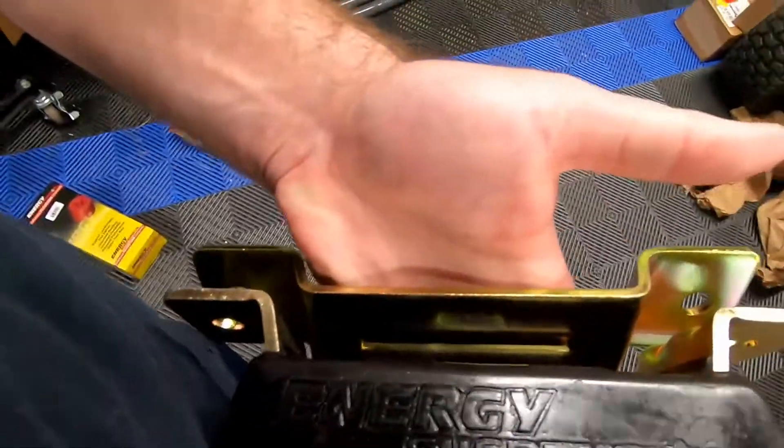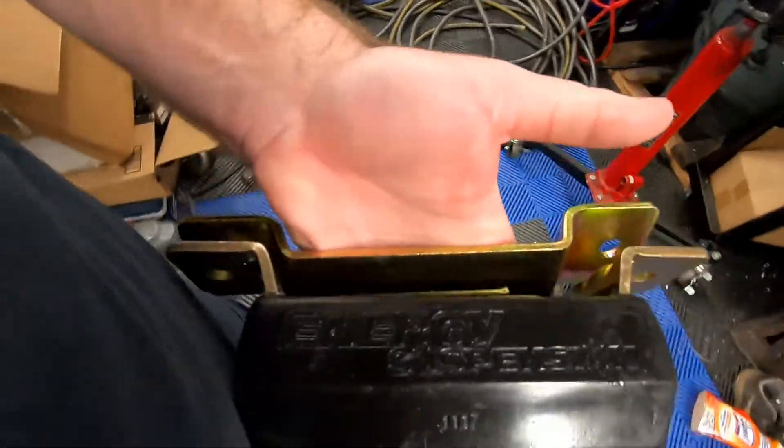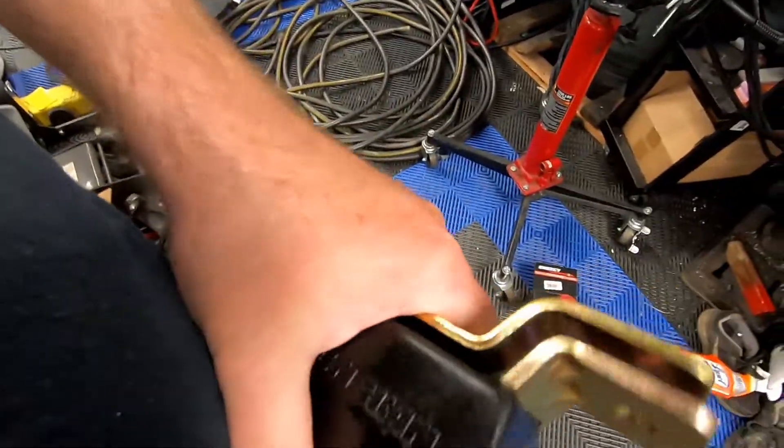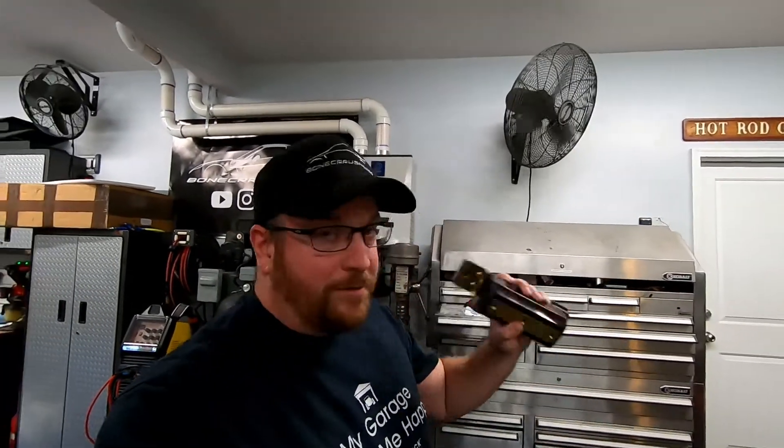One last thing before we get started: you will see there is a top bracket here. You will want to include that — that is not a spacer, that is actually part of the mount. It does sandwich the polyurethane into the metal frame, so yes you will want to use it. I was reading comments and saw people say 'oh you don't need that,' but other people say you do, so we're gonna go ahead and use it.